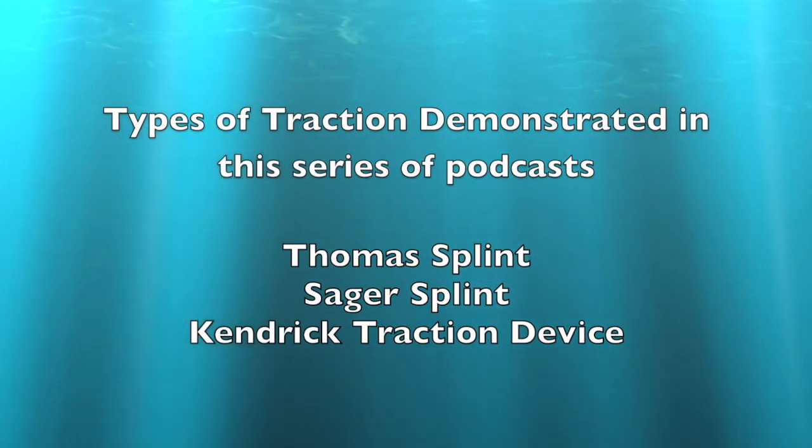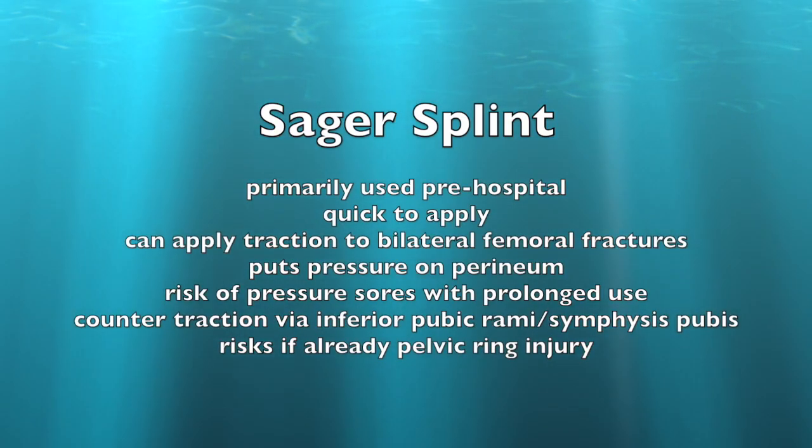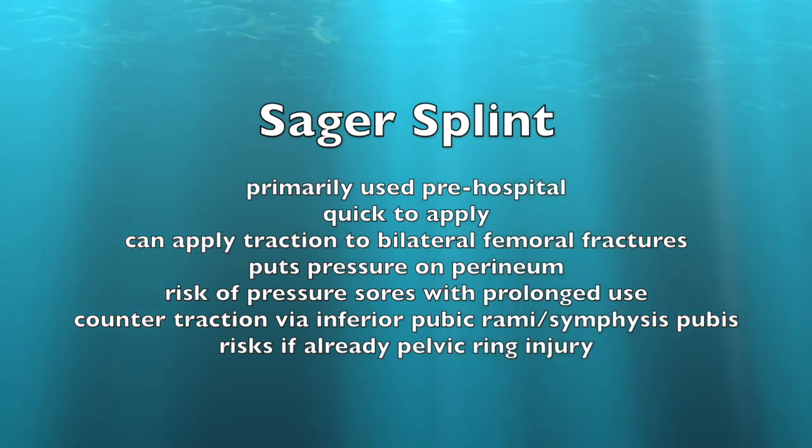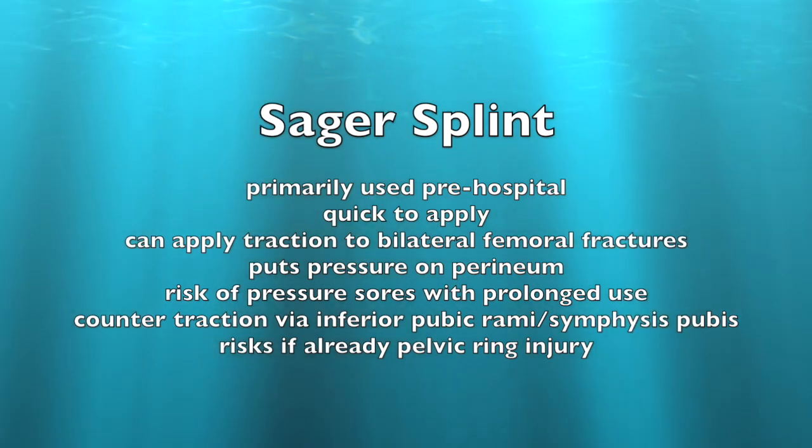In this series we're going to look at three different types of traction. The SACSBENT is primarily used in pre-hospital care. It's very quick to apply, but it is a bit more expensive than the Kendrick Traction Splint. It's useful because it can apply traction to bilateral femoral fractures at the same time.